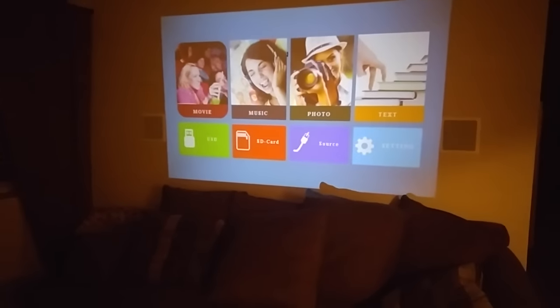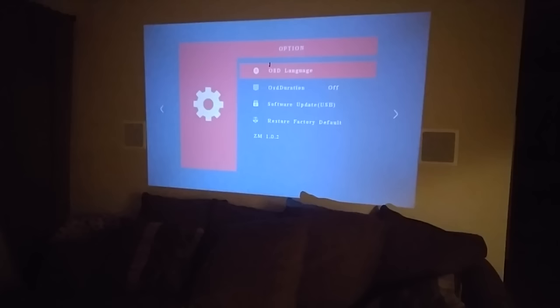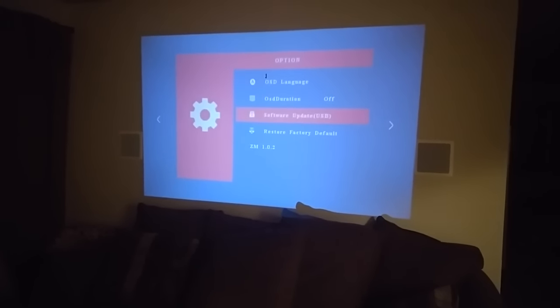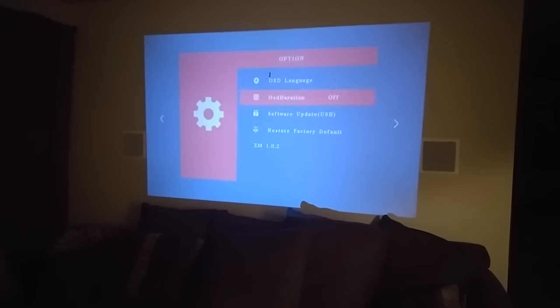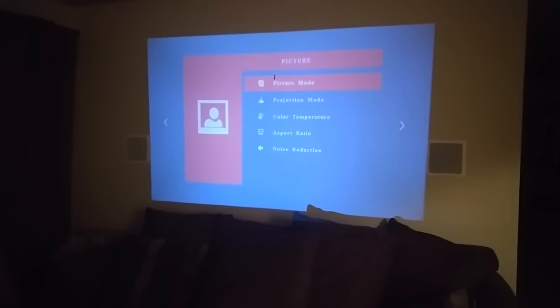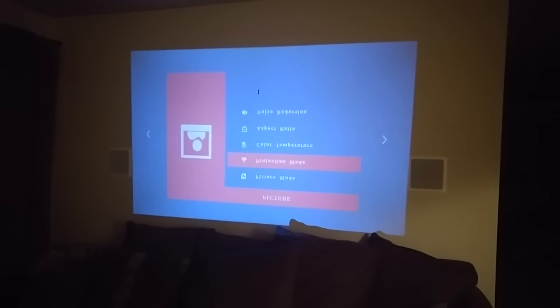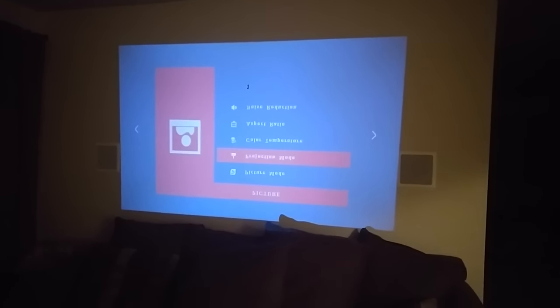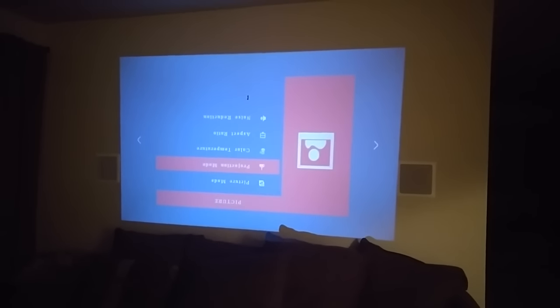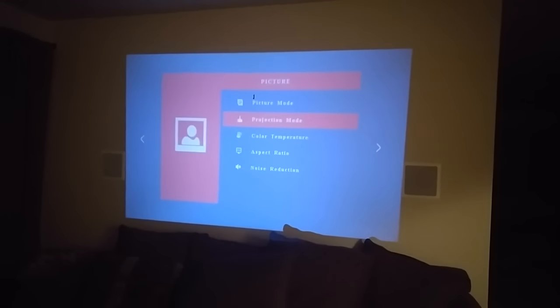To exit, just hit the back key to go right back to the main menu. In settings, you can change settings, do a software update, restore factory defaults, or change the language. If you hit the menu button, you can get into picture mode. If you're hanging this from the ceiling, you can flip the image upside down. You can also mirror the image if needed, then back to regular.